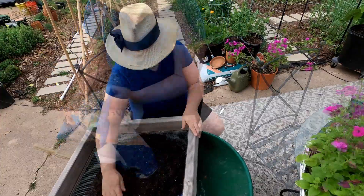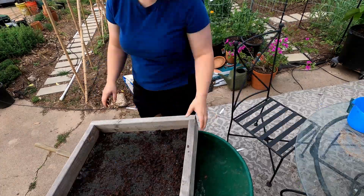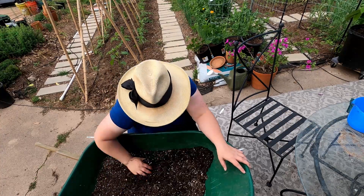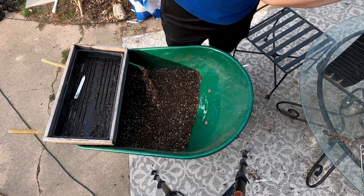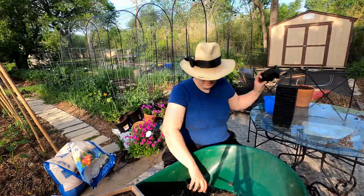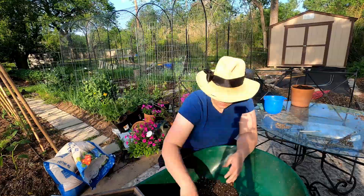I'm sifting the soil to make sure I don't have any major chunks in there — it tends to be very heavy on bark and seeds can't germinate through big chunks. By sifting the soil I'm giving my seeds a better chance, and the bark I sift out I use as a mulch to top dress my potted plants. I like to fill my seed trays over the wheelbarrow because it catches all the spills — it's a pretty messy job. Once I batch out and fill all the seed trays, it's time to pick what I'm going to plant.